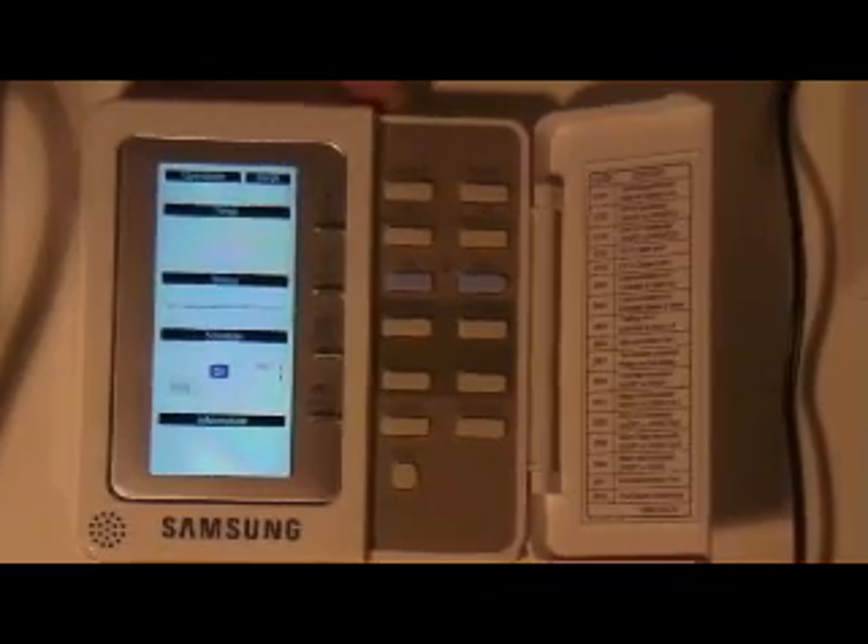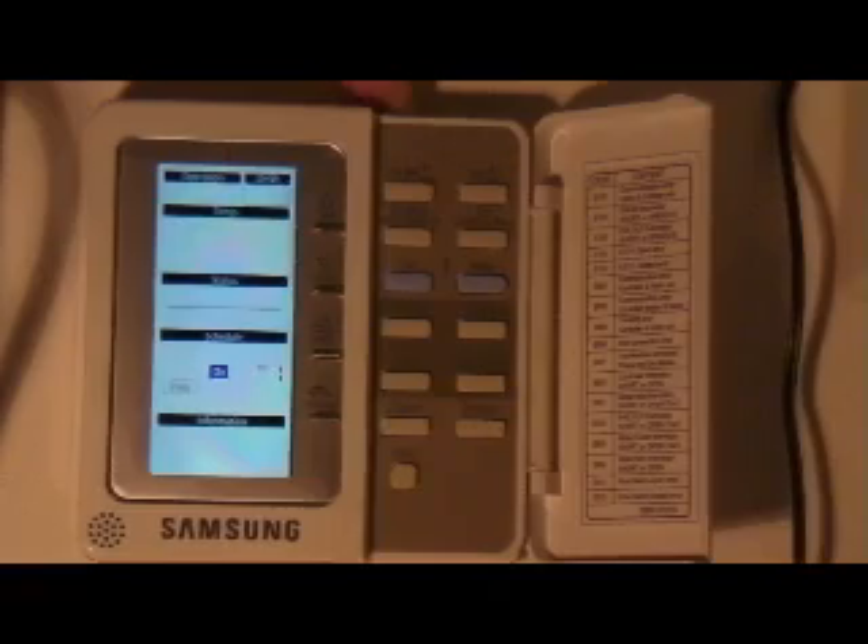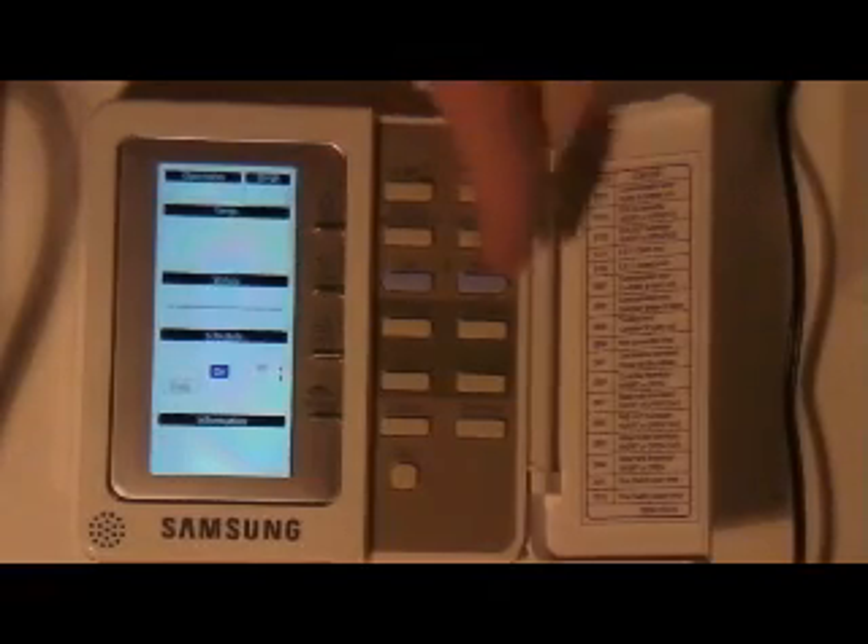If you ever see a unit returning to silent mode again and again, you need to delete these timers, which we'll cover in the timer setting.